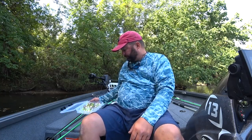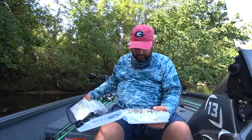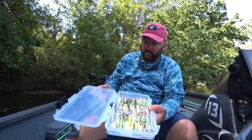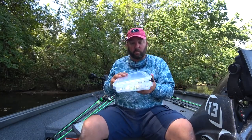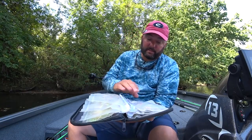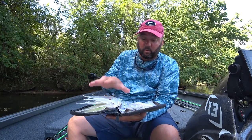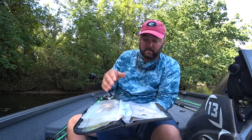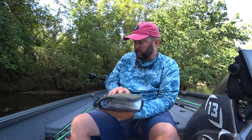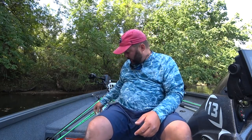I store spinnerbaits two ways. In the boat I use that nice Plano spinnerbait box — they make a buzzbait box too. In my kayak where space is limited I go with a worm bag, which holds a lot of spinnerbaits. Important note: do not store buzzbaits in a worm bag — it will flatten and ruin the blades. The worm bag is also where I keep my extras.